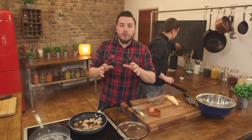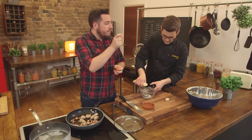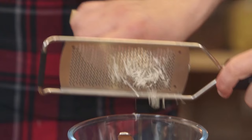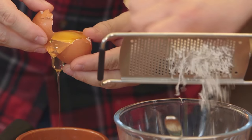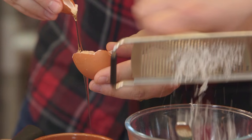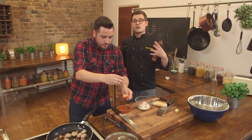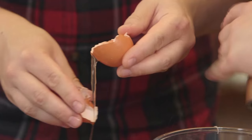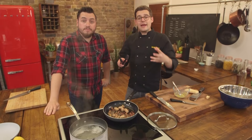Wipe down your board and knives to get rid of any raw meat residue, and then make the sauce. This sauce couldn't be any simpler — all it is is one egg yolk and some parmesan cheese. You'll need about a heaped teaspoon of parmesan before it's grated, and once grated it will look like a lot more. Separate the egg, crack it and let the egg white pass between the two halves of the shell, leaving just the egg yolk. Because parmesan is quite salty, you don't need to add salt, but add plenty of black pepper and mix it all together.